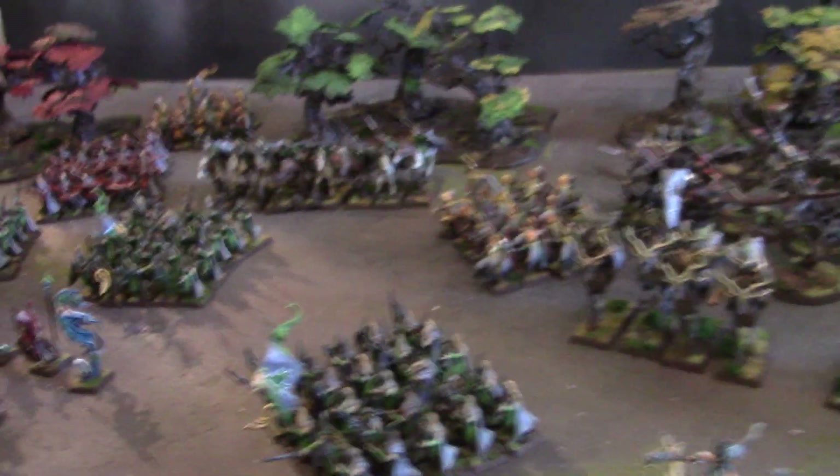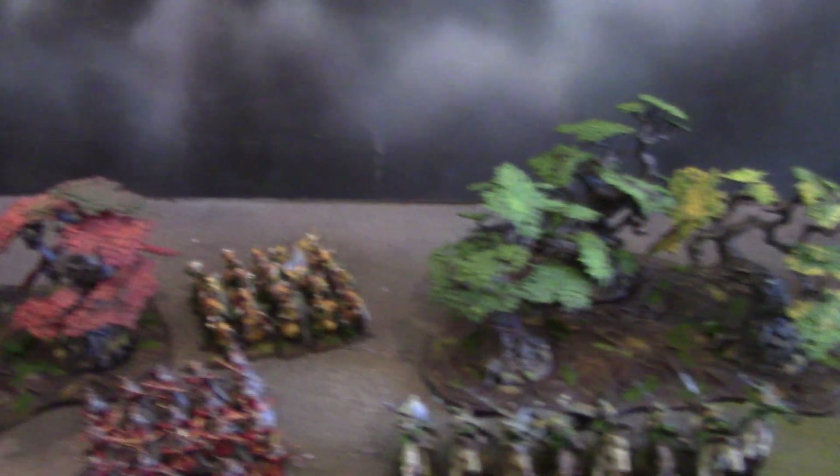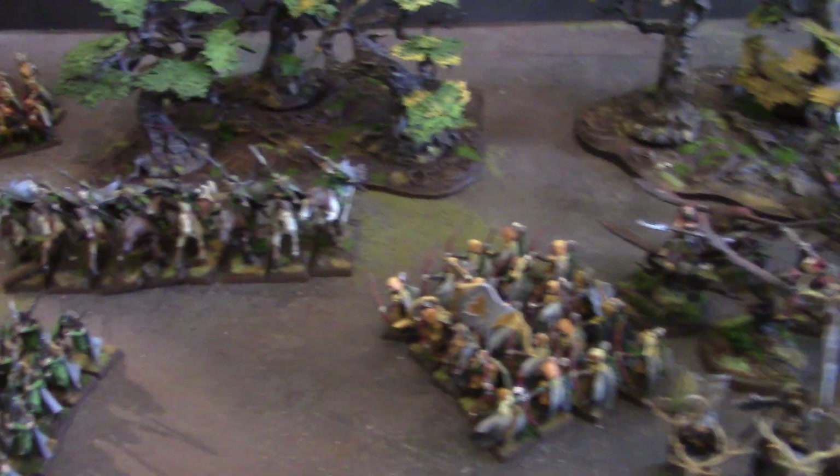Hey, Blue Table fans! This is a giant ninth edition Wood Elves army. I'm here with Savannah — do you know why people like Savannah? Because people like to say Savannah. Anyway, she painted this army and it looks amazing. Do you have any artist comments on it?